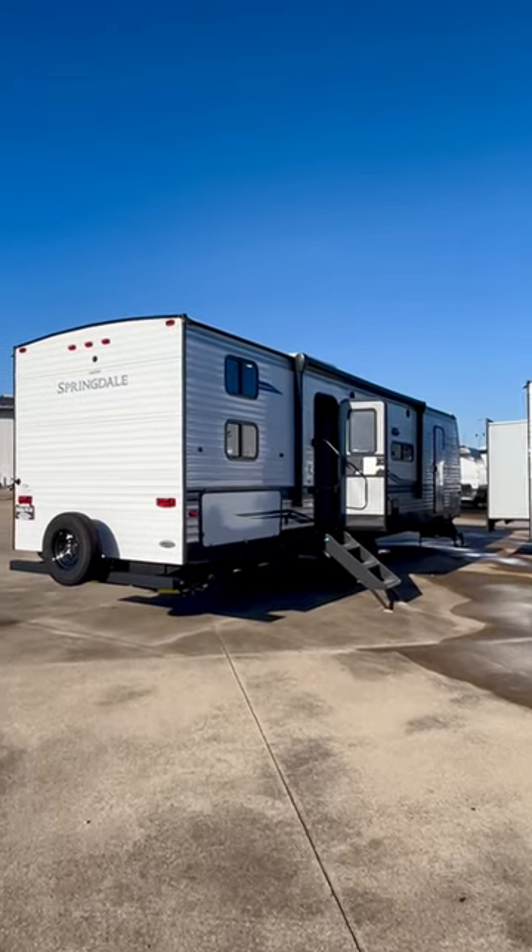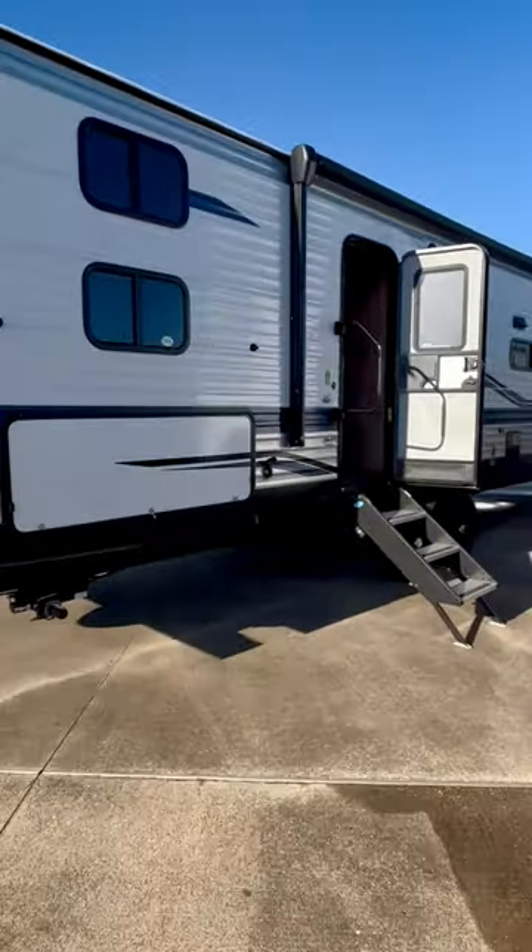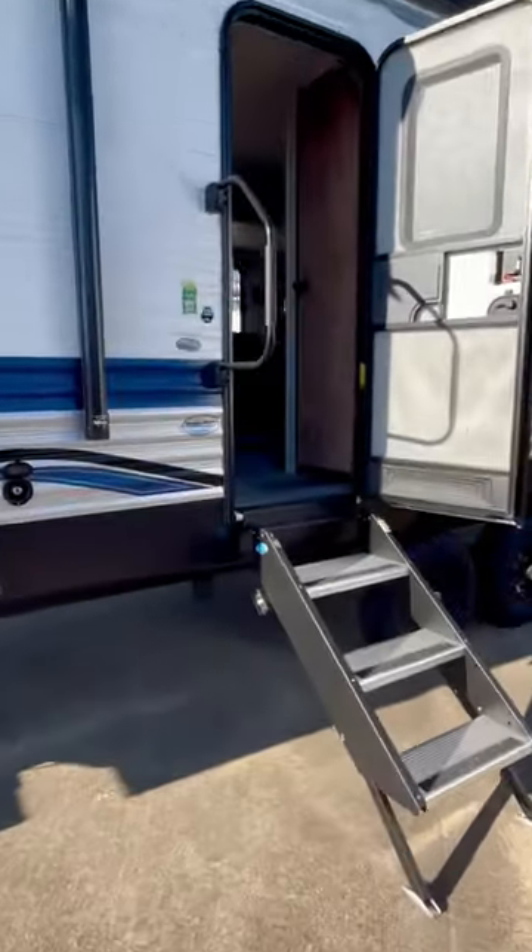All right, we're gonna look inside this travel trailer. It's a nice one. It's got solar up on the roof, jacks all the way around, solid step. This is a bunkhouse.